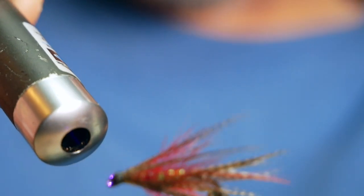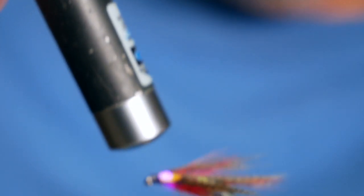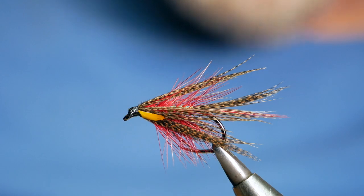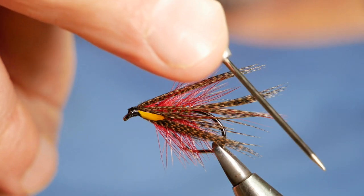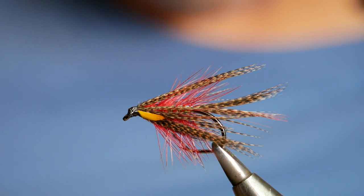And there you've got a really effective dabbler. They're still really popular flies — quite old school now, a lot of the comp guys prefer to tie on cormorants and the quick-wind flies, but I still like tying these dabblers, they're just great fun to tie. Thanks very much for watching, I hope you enjoyed the video and got something out of it. If you haven't subscribed to the channel please consider clicking the button and hitting the bell notification, and I'll see you all next time.